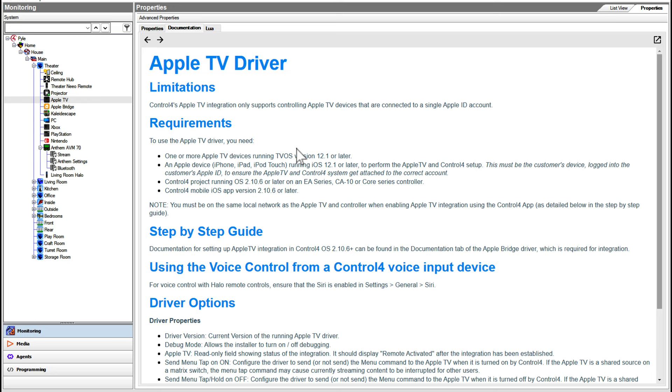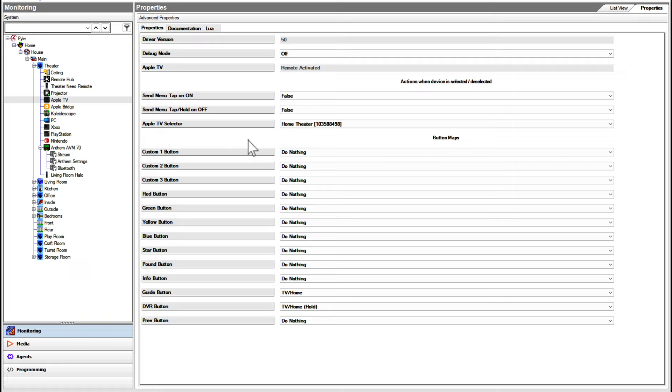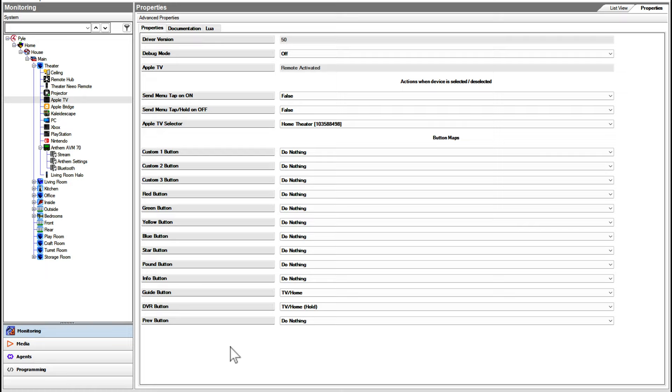If you are getting a Halo set up, you are going to want to make sure that your dealer, your installer, actually sets up the Apple TV driver to go with it. There's a whole procedure that you have to go through with the Apple TVs in Control 4. They do IP control, but they run through Apple HomeKit, so you have to set up some bindings in HomeKit. After that's done, the Control 4 setup can see the Apple TV. By default, there's a really good intelligent mapping of options and controls and actions to the existing buttons on the remote control.